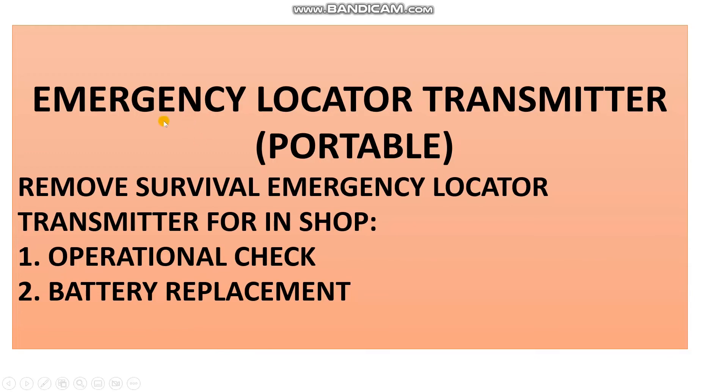Here is the Emergency Locator Transmitter — portable. What are the tasks we need to perform according to your maintenance program? Number one: first of all, take care it is not in-line. You must remove it and send it to the shop. The shop performs the operation check and battery replacement.